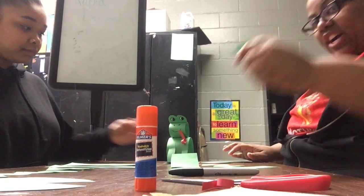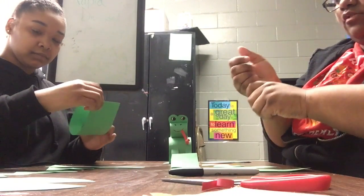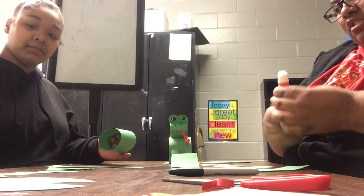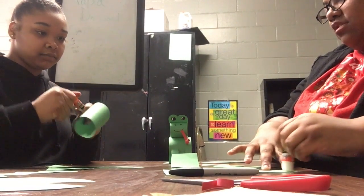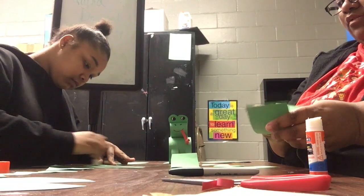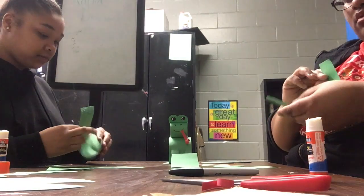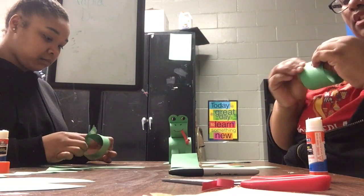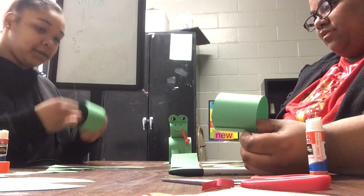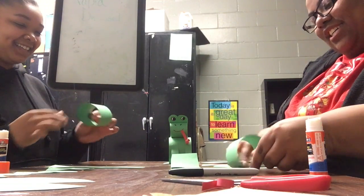First, you're going to take the white paper — this one — and roll it and glue it. It should look something like this.